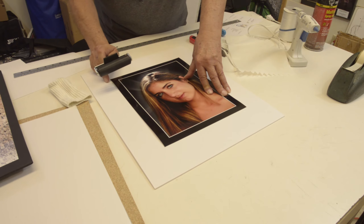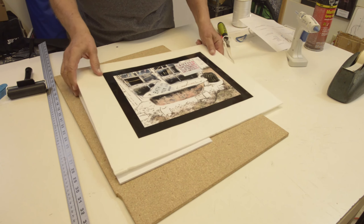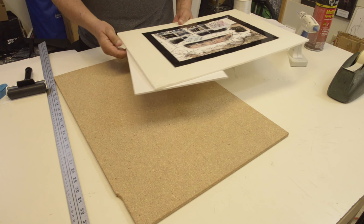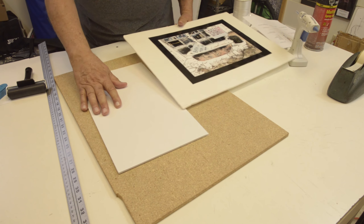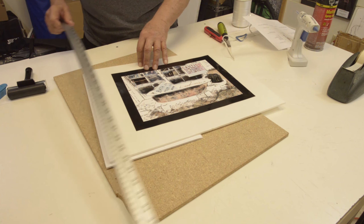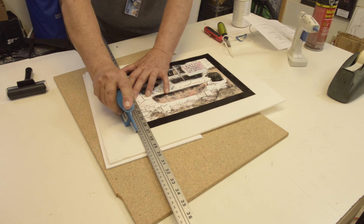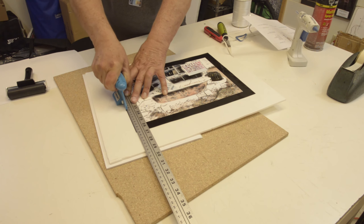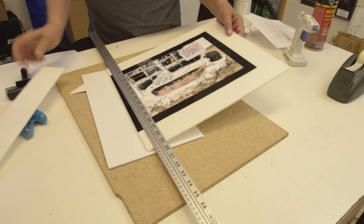If you have to trim the foam core board to match the picture, a few things need to be done. Use a piece of particle board or plywood as your cutting surface — you don't want to cut through your dining room table, so be cautious. Place a piece of scrap foam core underneath the board you plan on cutting. Lay the final board on top, place a steel-edge ruler against the general area where you want the cut, place the cutting knife against the ruler, and cut down. If there's any problem it can be sliced again, and the board is trimmed.